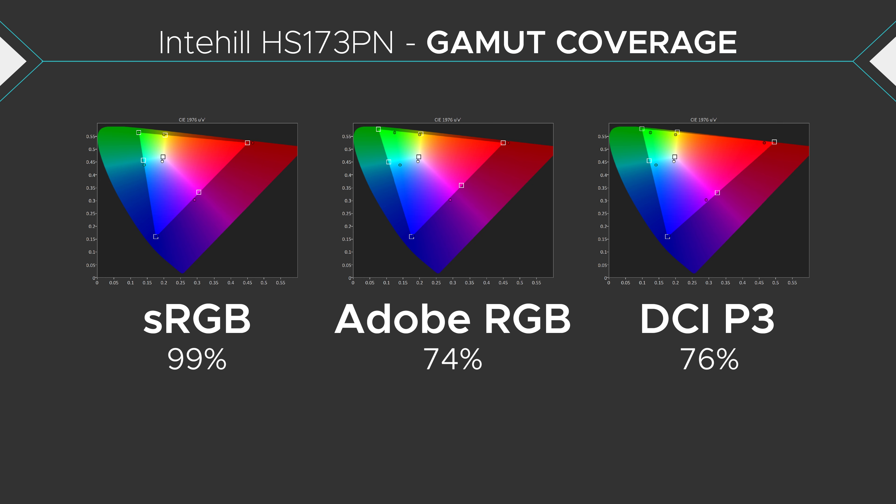Without a color vibrance feature, if you're playing a game like Siege or Modern Warfare, pretty much everything will be washed out and you can't really distinguish your enemy from their background as easily as monitors that do include that. It's not all doom and gloom though — it does pretty well in terms of color performance. It covers 99% of the sRGB color space, 74% of the Adobe RGB color space, and 76% of the DCI-P3 color space.